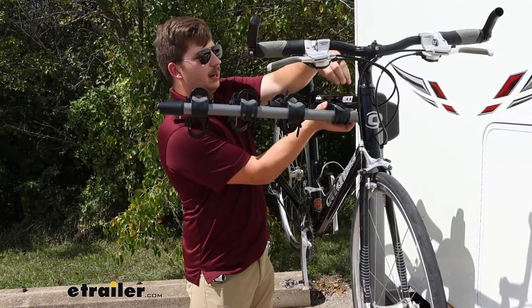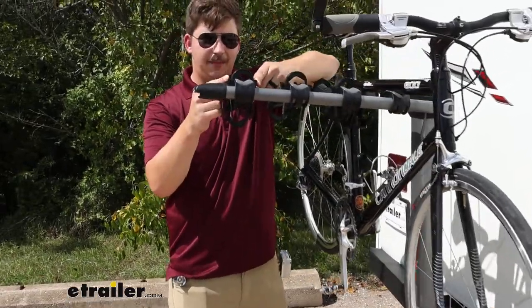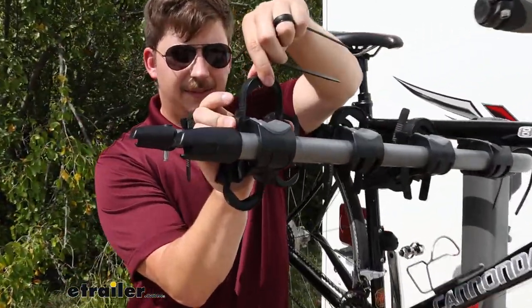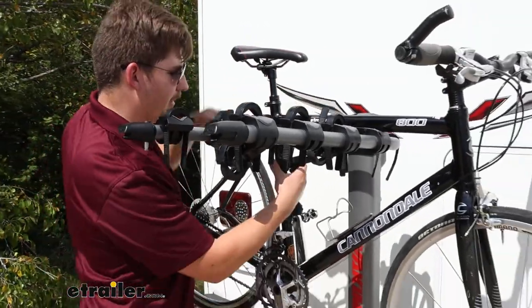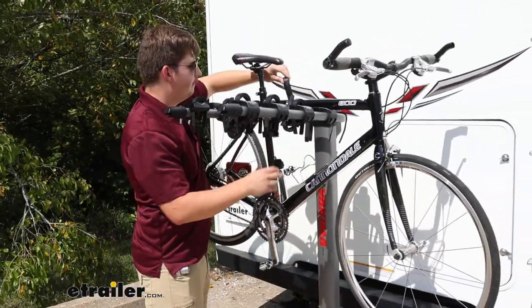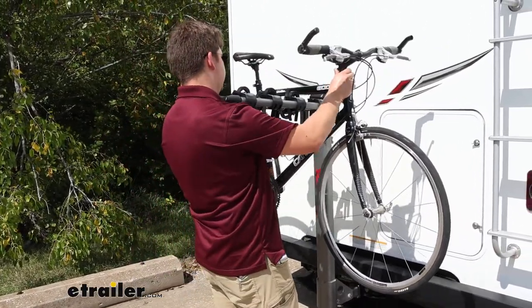Now I'm going to get the bike unloaded here so we can get a closer look at it. To get those zip strips out, it's just these two tabs that we pinch in on the side and lift that out. They do fully remove, so keep a close eye on them because they have a tendency to kind of fall off and walk off on their own once you remove them.